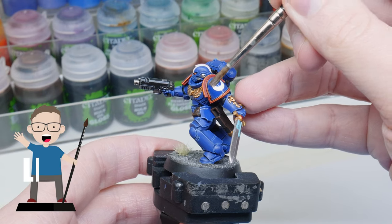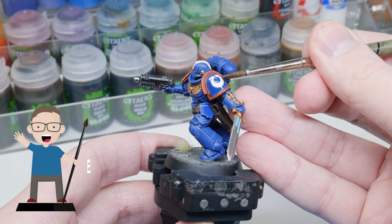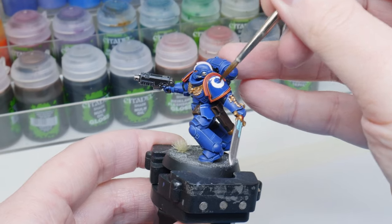Now it's a big moment where we take the transfers and place them on the model. You want to use a wet brush for this because the water will give you that little bit of extra time to move the transfer around until it's positioned how you want it.